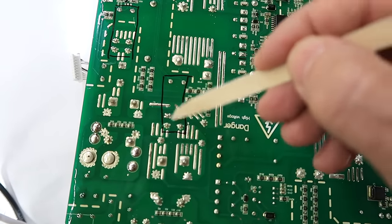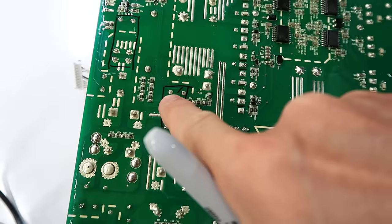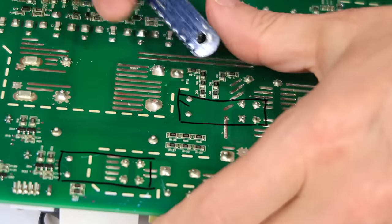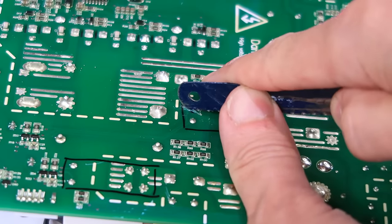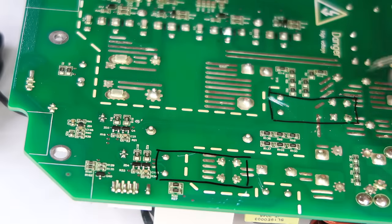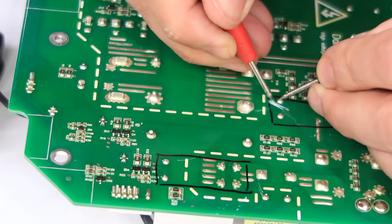I need to make sure this relay doesn't activate. So I just have to cut this trace here, which is for the coil of the relay. If I cut that, that relay will never close. I'm going to try to use a hacksaw blade to cut that trace. Fortunately, there's nothing else nearby. After that, I probed around to make sure the trace was indeed cut, which is a bit tricky because the whole circuit board is epoxy coated, so making sure I get a good probing contact was tricky.